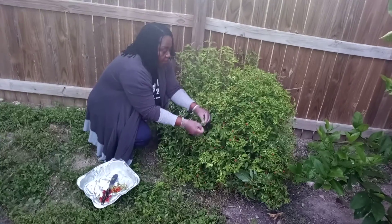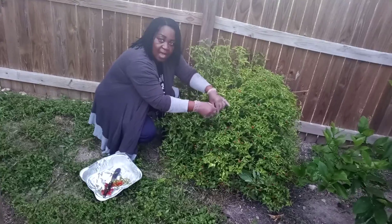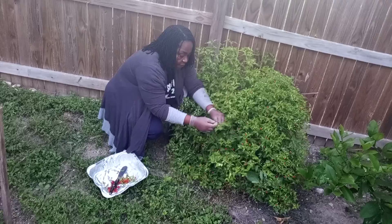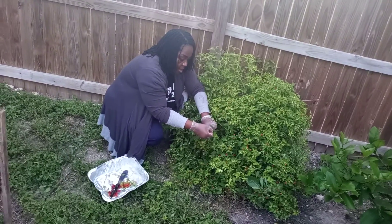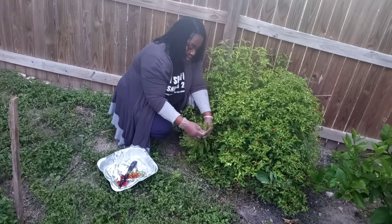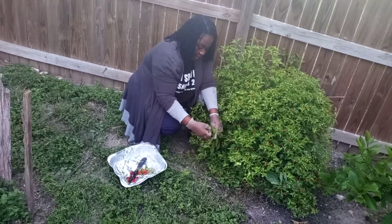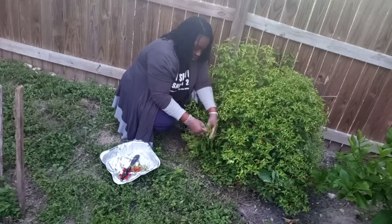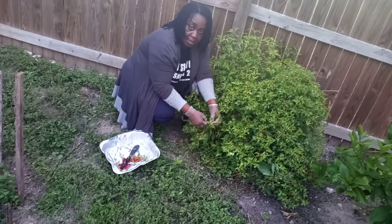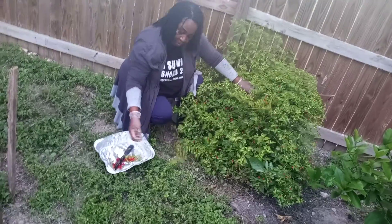My chili peppers, what we call the bird eye pepper. It's ripe and it's ready for use. I'll be using it in cooking my stews. I can also use it in my salads — I can put a few in the salads and it's very good. This is called chili pepper, also known as the bird eye pepper. It's very hot and it's done really well.